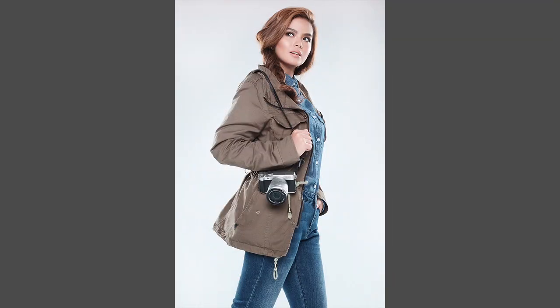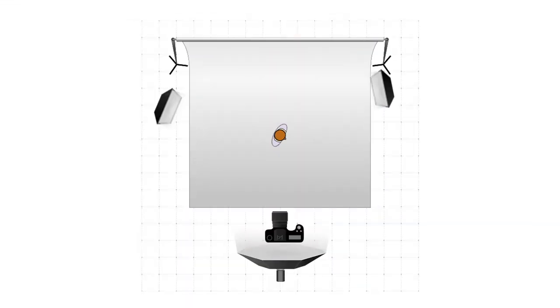For this second shot, we retained the camera settings as well as the placement of the first two lights and their meter readings. The only difference is we added another strobe on the right as an additional kicker, with a meter reading also at f10.